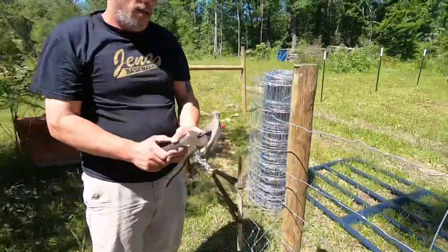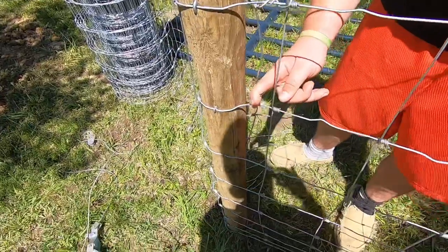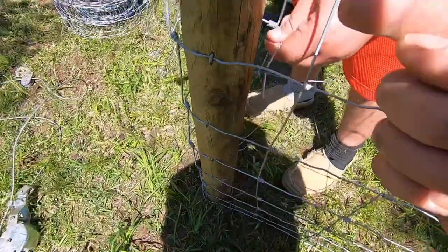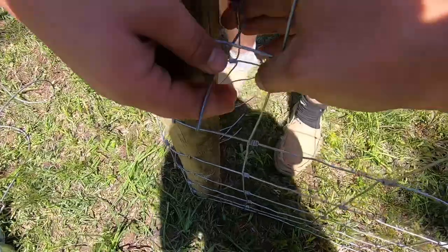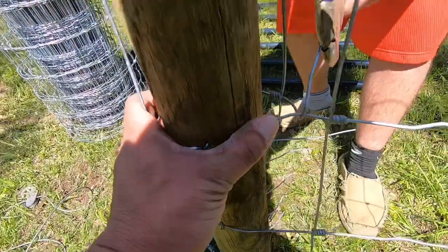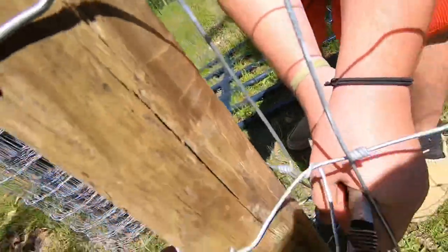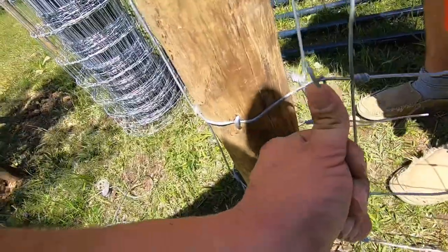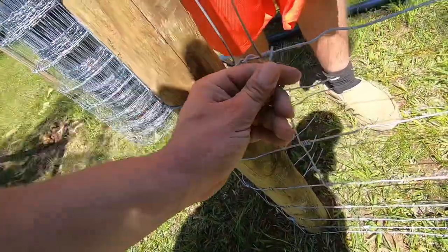All right guys, as you can see, Xander is going to demonstrate wrapping that wire around. He's already kind of got that one started. All he's doing is pulling it around, coming underneath. He's grabbing them with them pliers and pulling it super tight. There you go — no way to go down. So all he did was pull it super tight around that post and then wrapped it around like that just to secure it. Works pretty good.